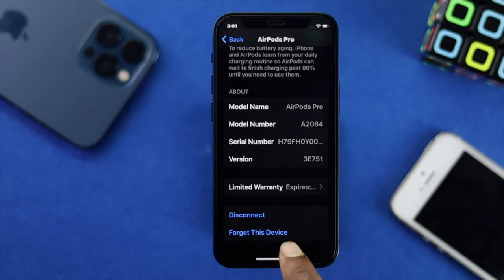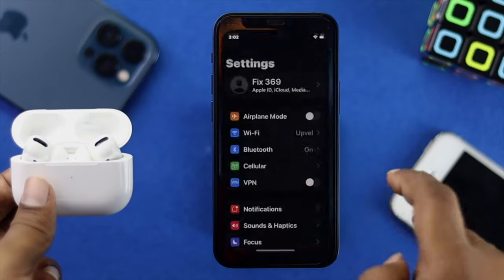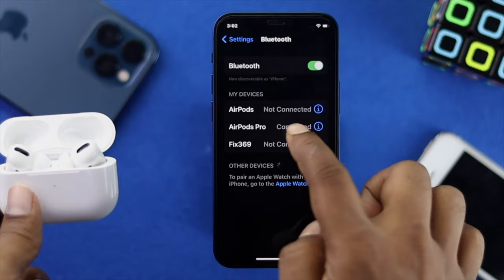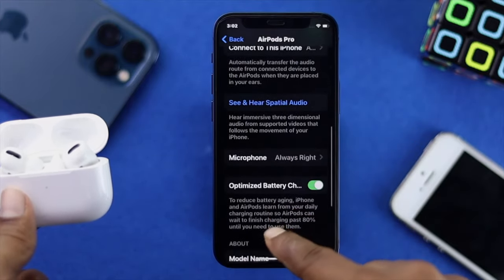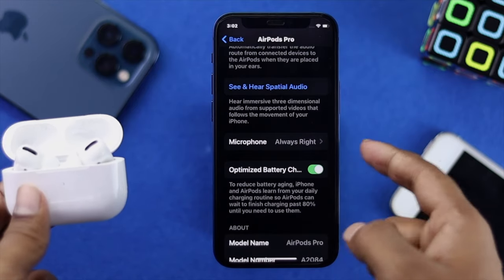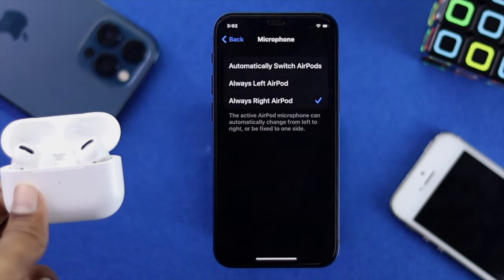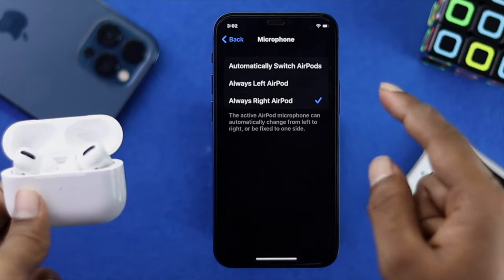After checking the firmware, the next thing you need to do is open up your Settings once again, scroll down to Bluetooth, and tap on AirPods Pro. Scroll down and you're going to see an option called 'Microphone' — tap on that.